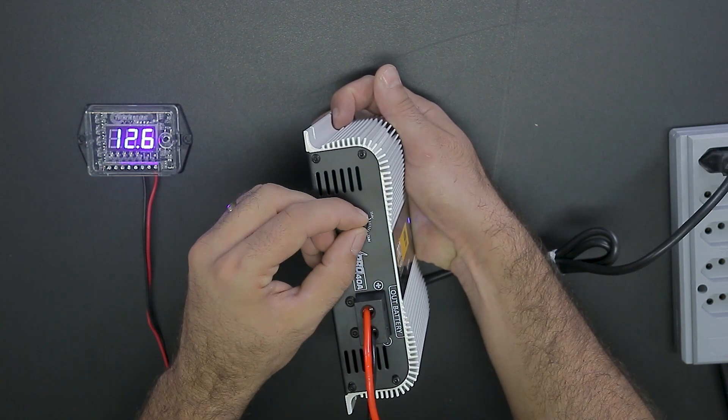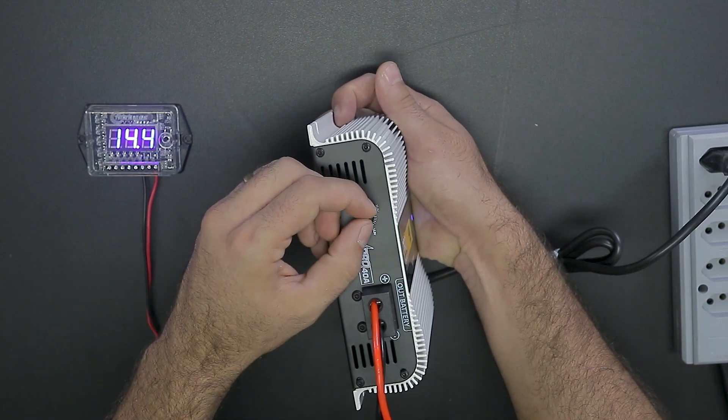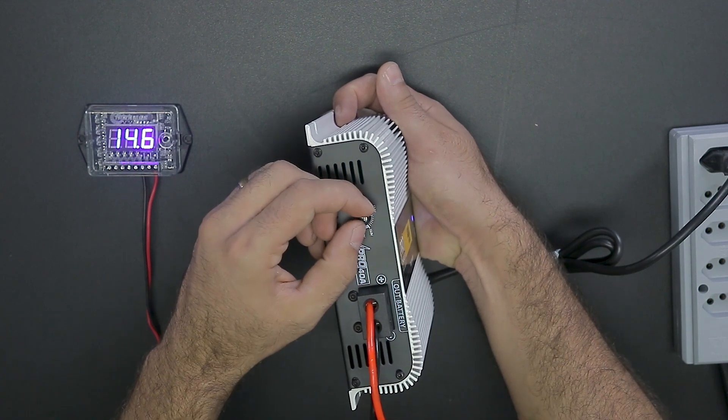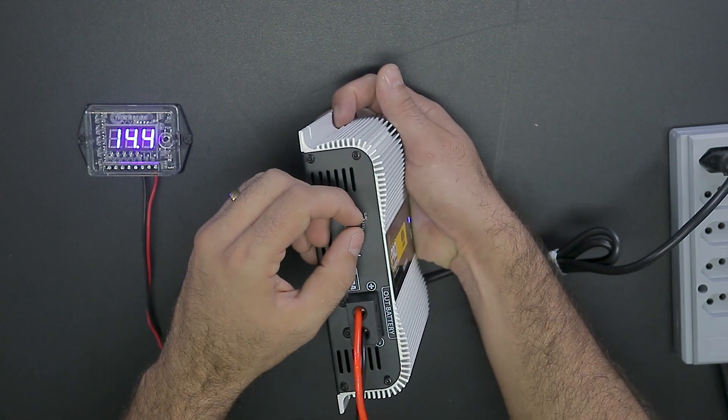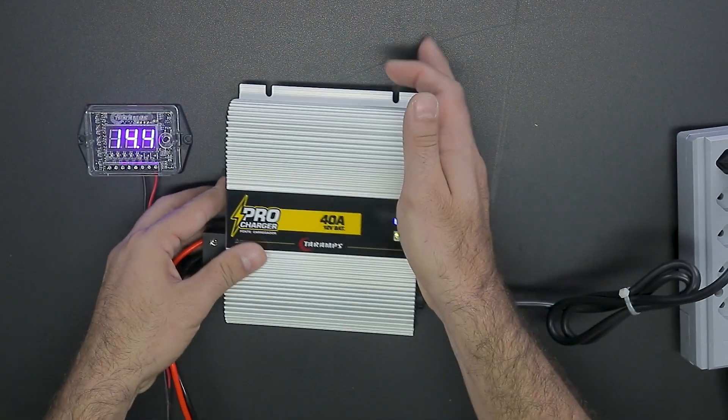You can also set the voltage to like 12.6V, 13.8V, or even 14.4V. It can go a little higher than 14.4V to 14.6V. It tolerates a bit more or a bit less voltage, but you'll be able to adjust it to the appropriate voltage for your system.